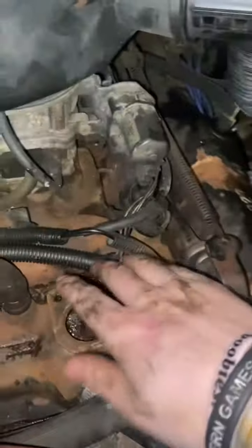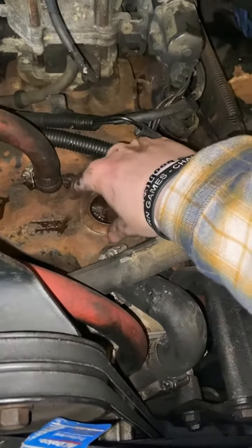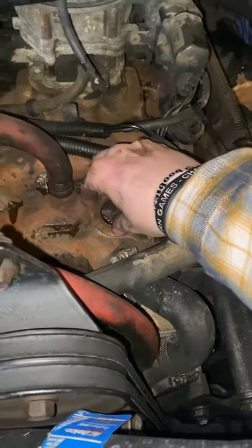If you're working on your thermostat — I dropped a bolt — you're going to want to scrape off the excess gasket material once you take everything off.